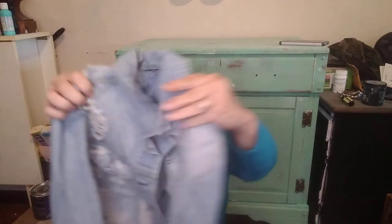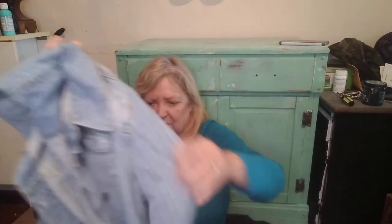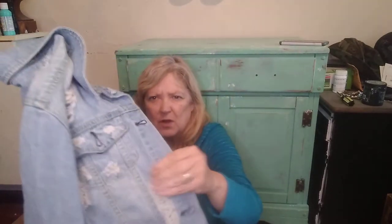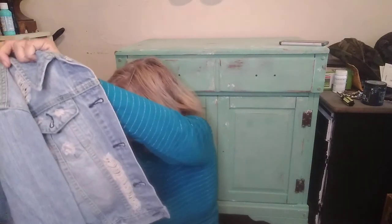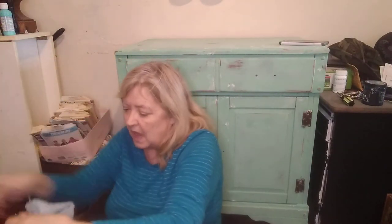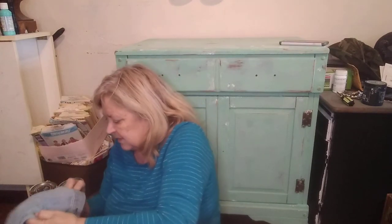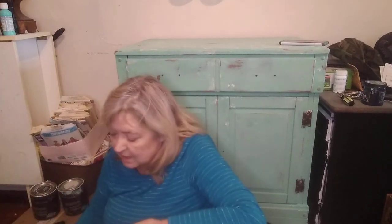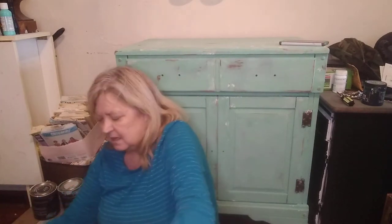Here is a distressed jean jacket — this is so cute. It's distressed in the front and distressed on the back. The brand and size have been cut out, but I will measure it. I think it'll sell — I'll wash it up. Even unbranded, because it's so distressed and it's a jean jacket, I think it will definitely sell.